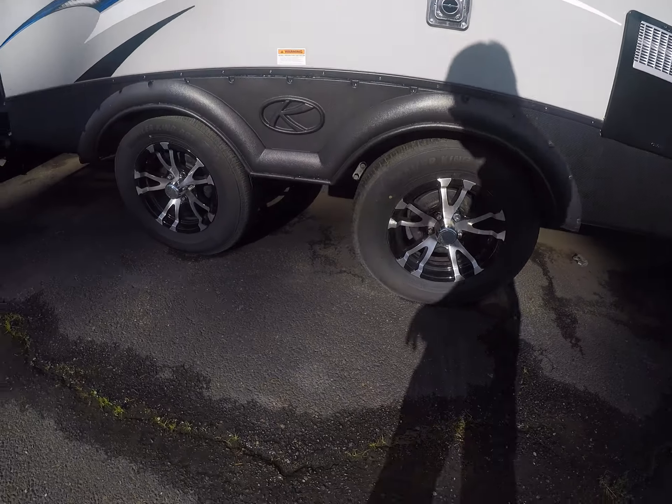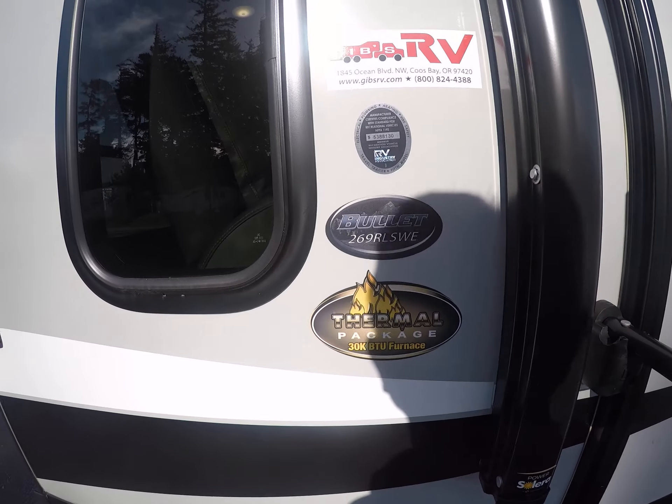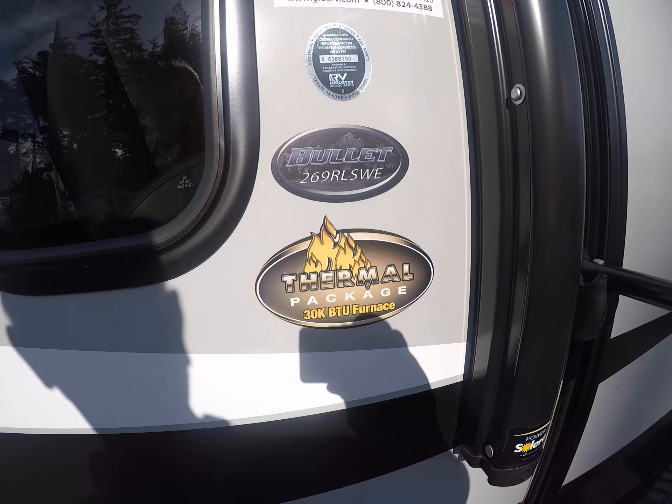We also have the spread axles, which distribute your weight a little better going down the road. There's the model — the 269RLS with the thermal package.